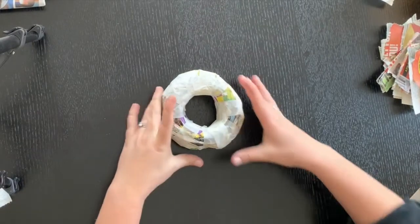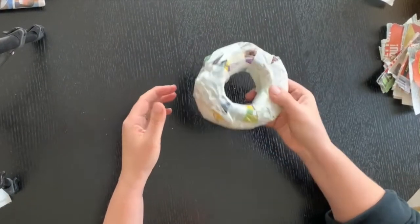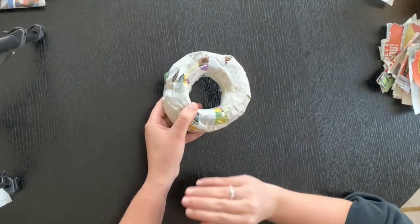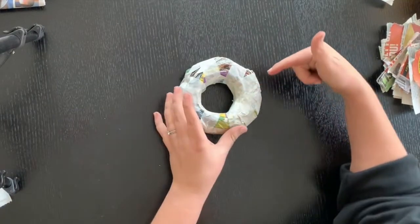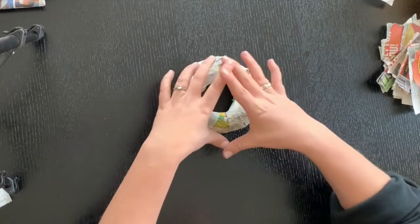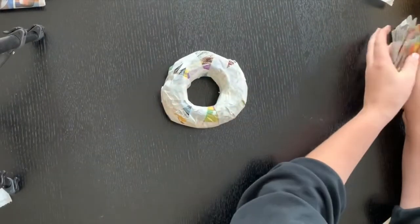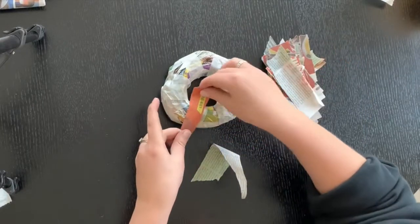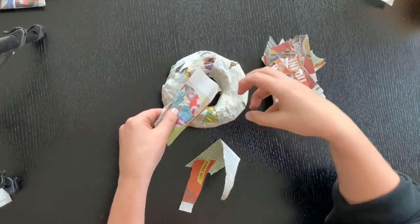Now that I'm happy with the shape, we can go ahead and start paper mache-ing. We're doing this because it's going to make the donut a lot sturdier and really hard — at the minute I could just squash it. It's also going to give us a nice surface to paint on. If you wanted to, you could create a donut with a bite mark cut out, make a giant one, or display a few in a Krispy Kreme box. I've ripped one sheet of newspaper into small chunks so it's manageable to paper mache around the curves.